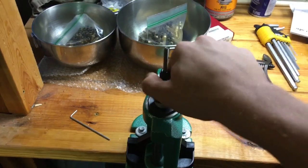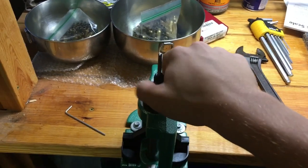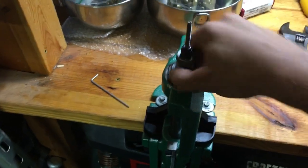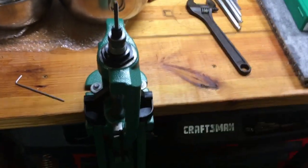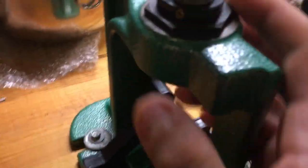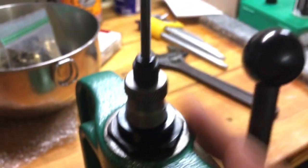First thing we need to do is lower down the arm and start threading this in. We thread this in until it hits the bar that comes up from the reloading press. Once we just hit the bar, we thread our locking nut down, then raise back up our arm and give it a hair more of a turn so we get a camming action — this gives us the pressure to deprime our shells and resize them. There is also a locking screw right here that you tighten down to keep your die from moving.